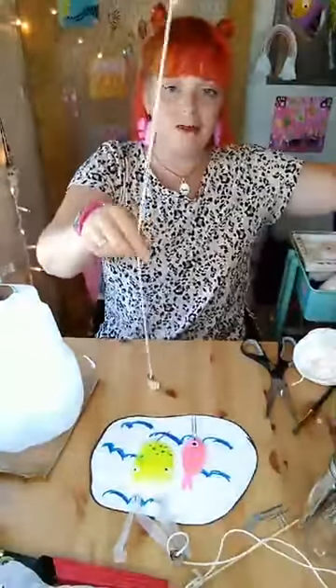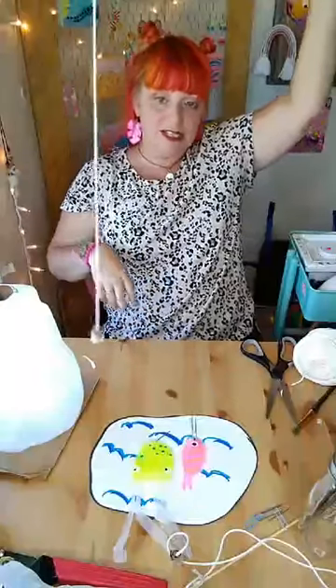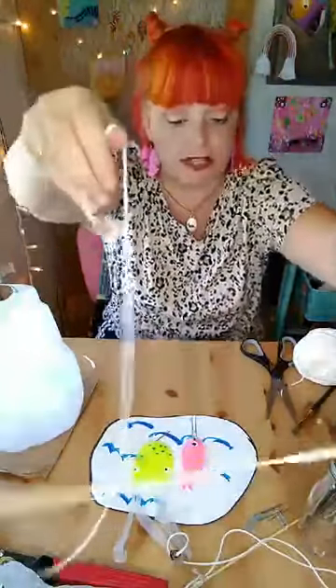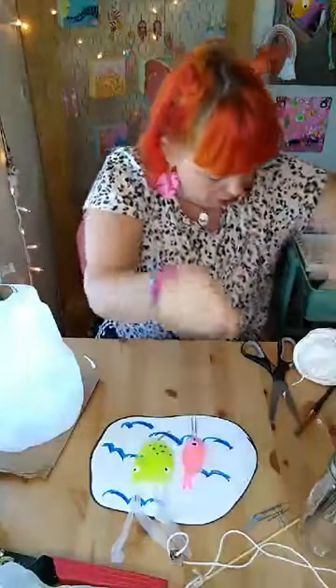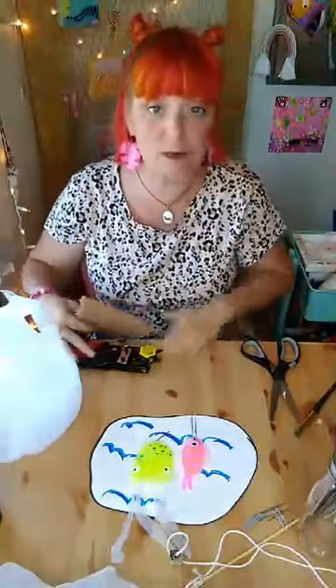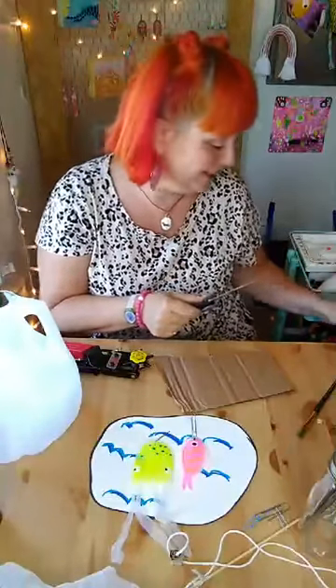Now here is the fishing pole. Since the string was wrapped in the middle, it keeps it nice and level. Once that's done, set your fishing pole aside so it doesn't get in the way, and put aside all the items you used for the pole. Then you'll have only the things you still need. I'm going to use the cardboard to paint on so I don't get paint all over my table.